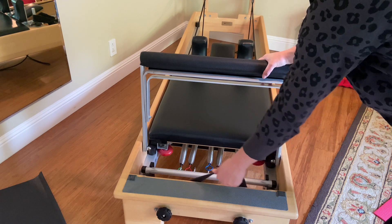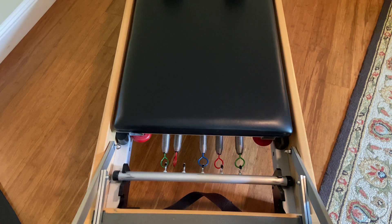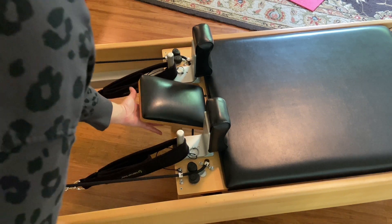There's also the strap at the bottom here. There are knobs on the outside, and here's a closer look at the springs and adjusting the springs. Here's a closer look at the headrest and the straps as well.